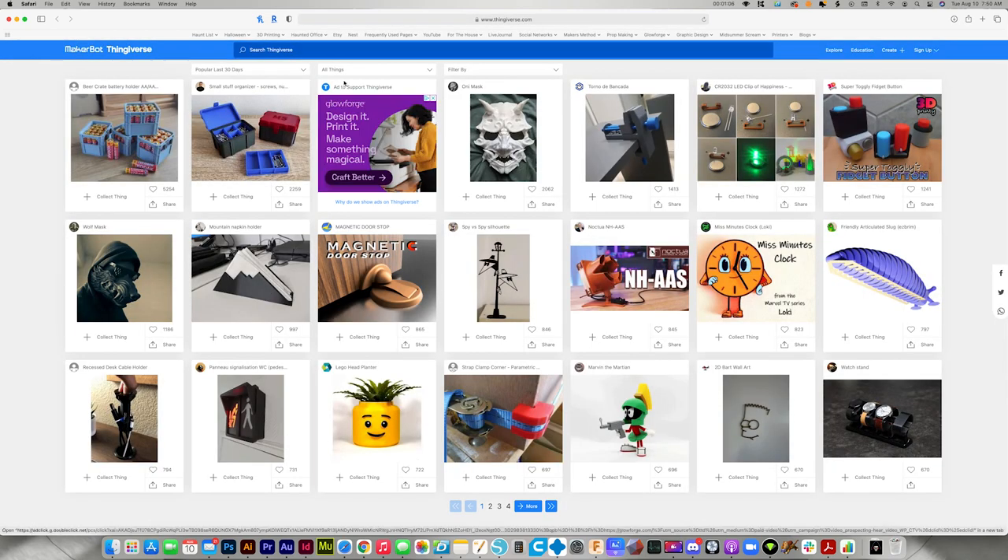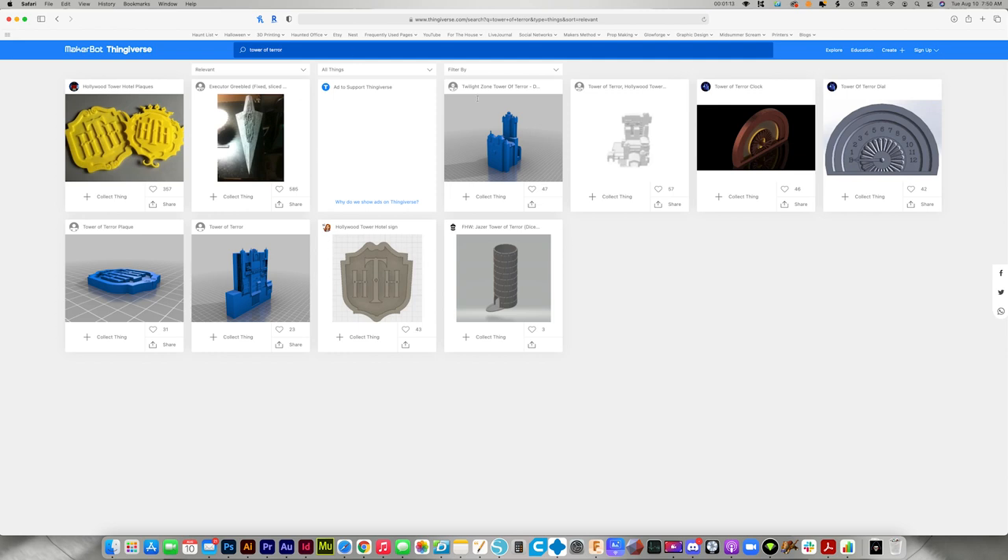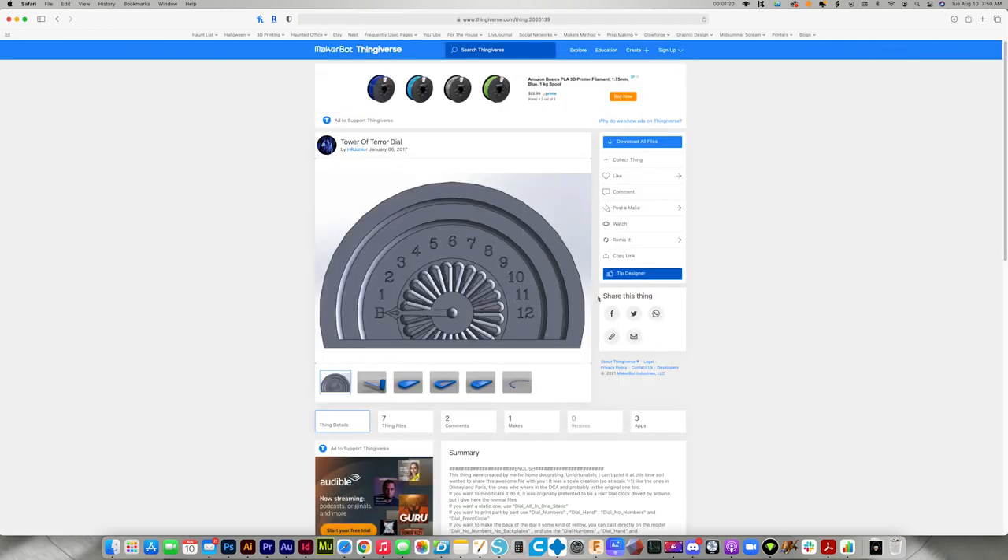I started off the project by heading over to Thingiverse and downloading the 3D model by HR Jr. I'll link to the file in the video description if you want to make one for yourself.